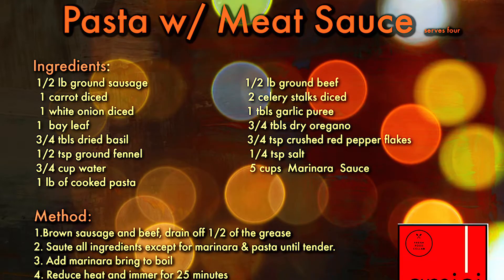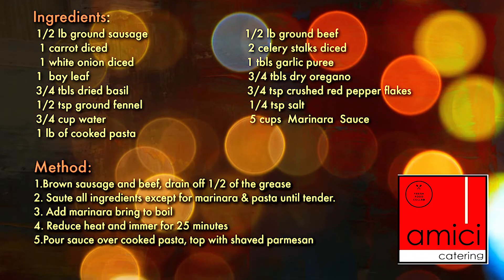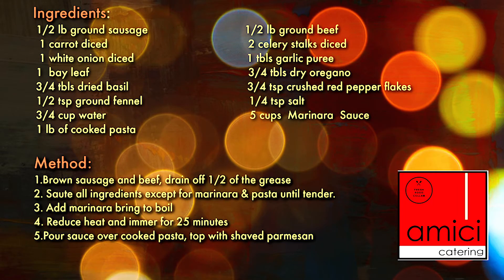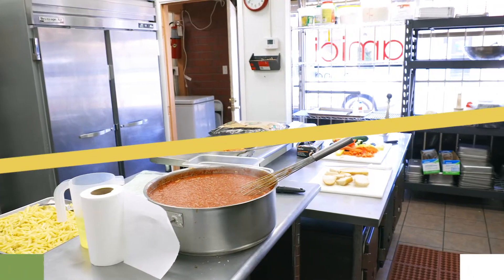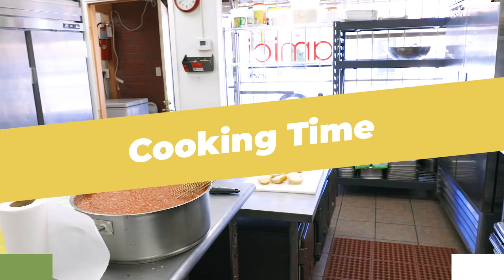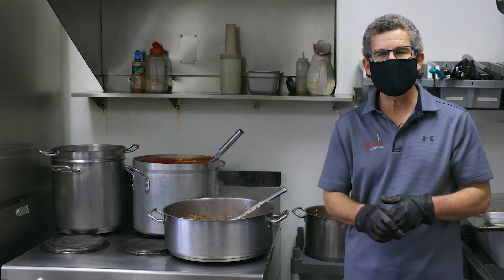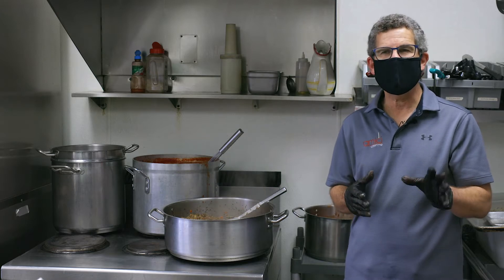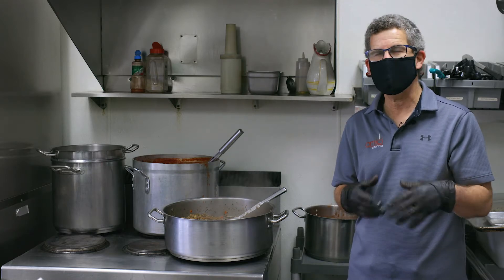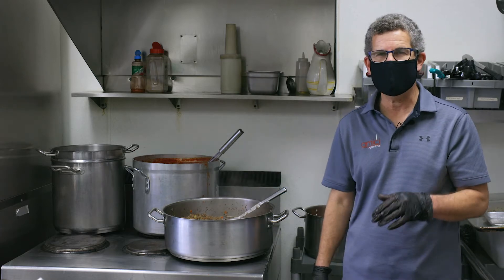We're going to give you a copy of the recipe of what we're making for 200 in here — it'll be a smaller size that you can make at home for your family. We hope you enjoy it. This week we are preparing penne pasta with meat sauce, plus a side of homemade roasted vegetables: yellow squash, zucchini, red bell pepper, and carrots — in addition to our homemade garlic bread, which is spectacular.